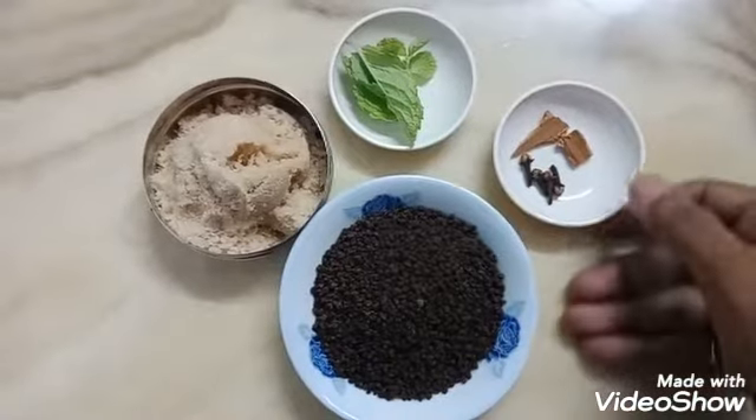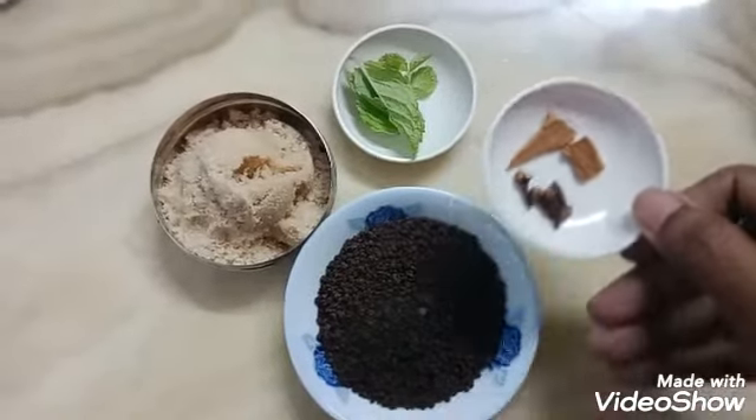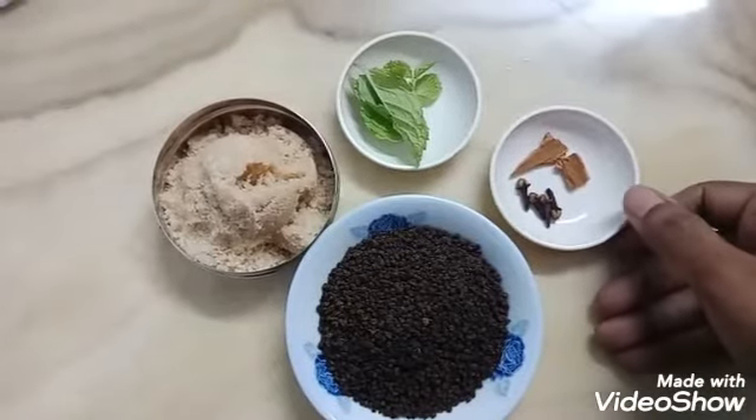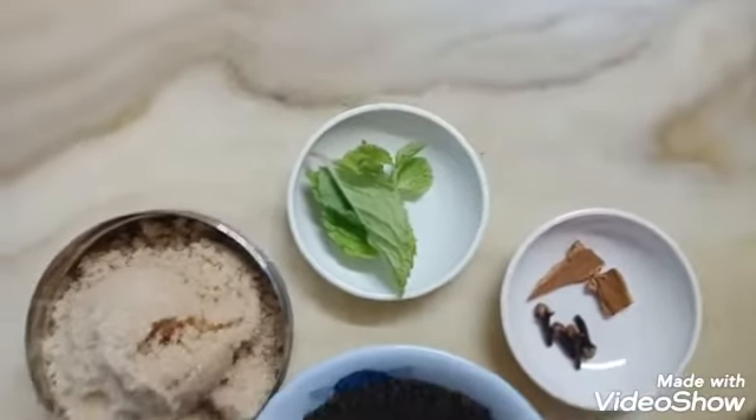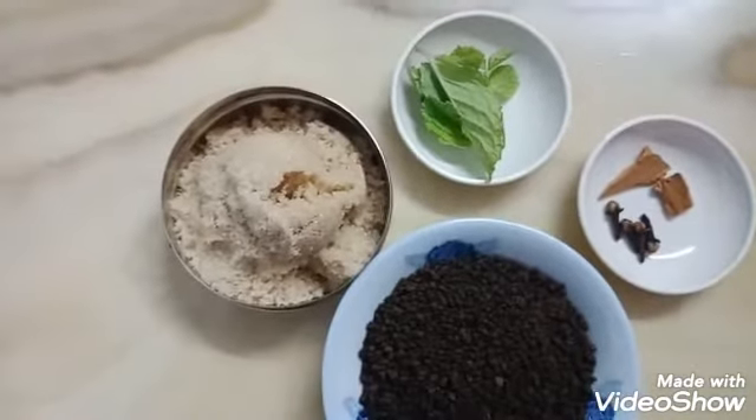4 tbsp high top tea, 2 pieces of flour, 4 tbsp poudina, 1 to 4 tbsp brown sugar.